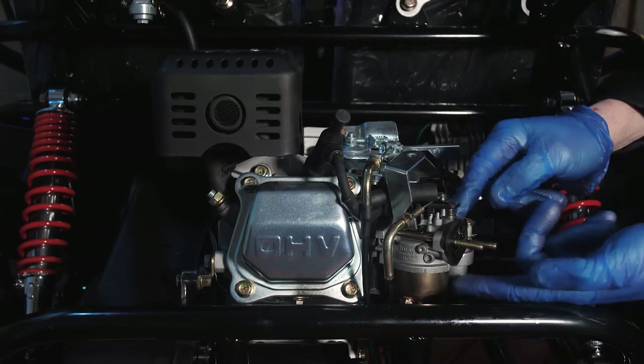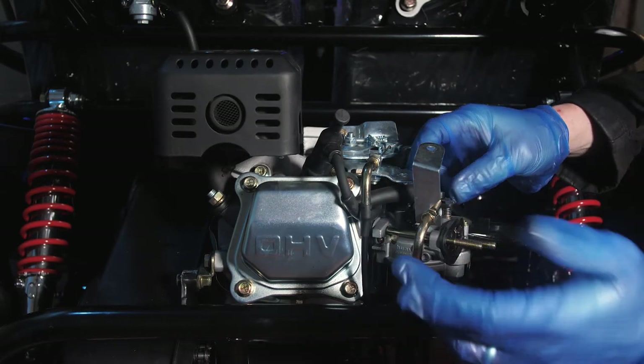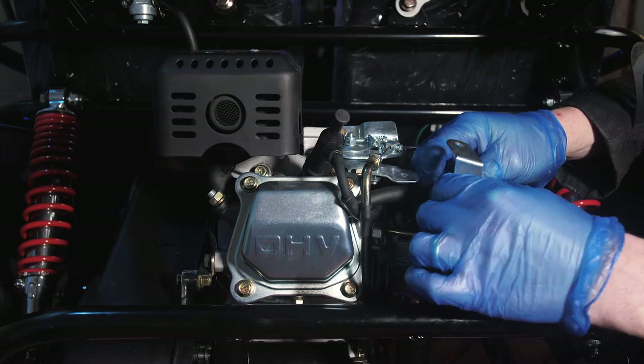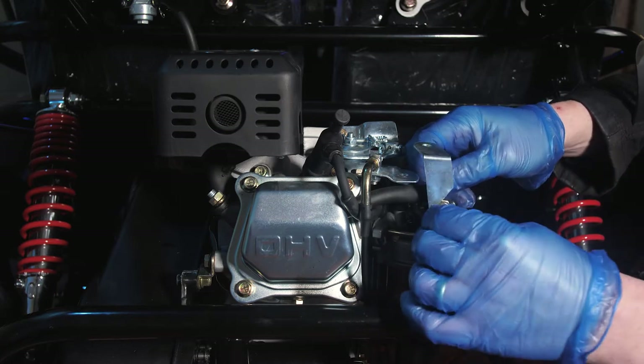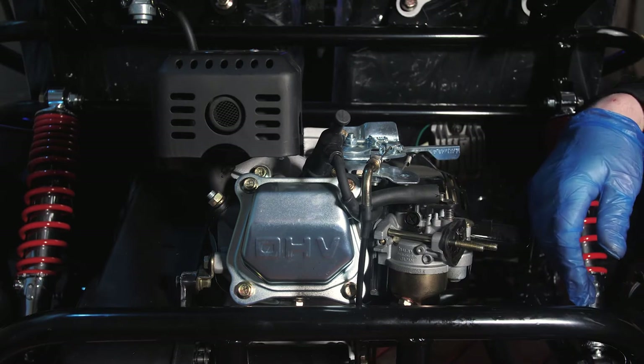You will then find there is a gasket on here and your choke cable. Remove your choke cable from the vehicle — push it forward and then lift it up out of the notch and place that out of the way for the time being.